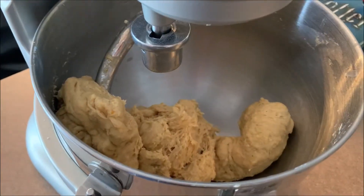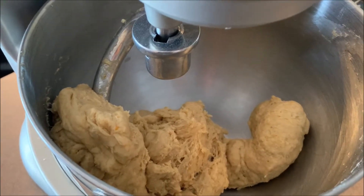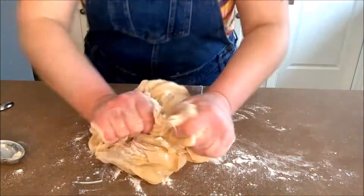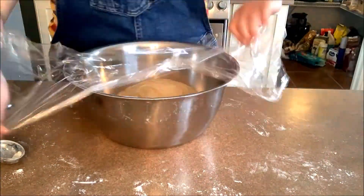Once your dough is looking like this, you're gonna turn it onto a clean surface and knead in two additional tablespoons of flour. Knead your dough until it's tacky but not sticky, then place it in your pre-greased bowl. Cover your bowl in plastic wrap and let it sit for about 45 minutes until it doubles in size.